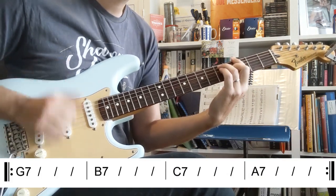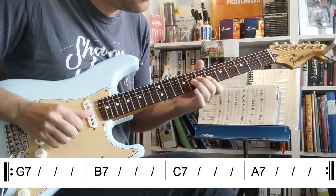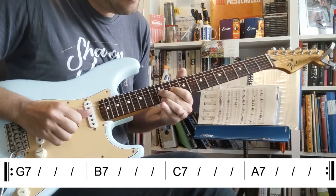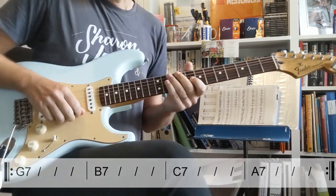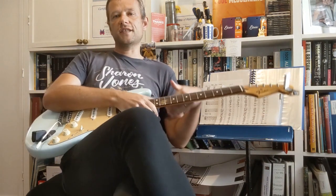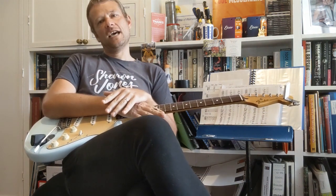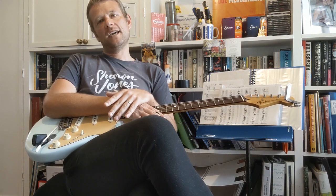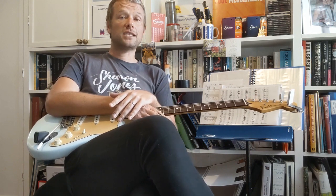So there you go — sorry for the slouching — but there is a run-through of all the parts and chords in this absolutely awesome classic hit by Otis Redding called Dock of the Bay. I hope you've enjoyed it. Please subscribe for further lessons — there's a new one every Saturday morning — and I'll see you then. Thanks very much, cheers, bye.